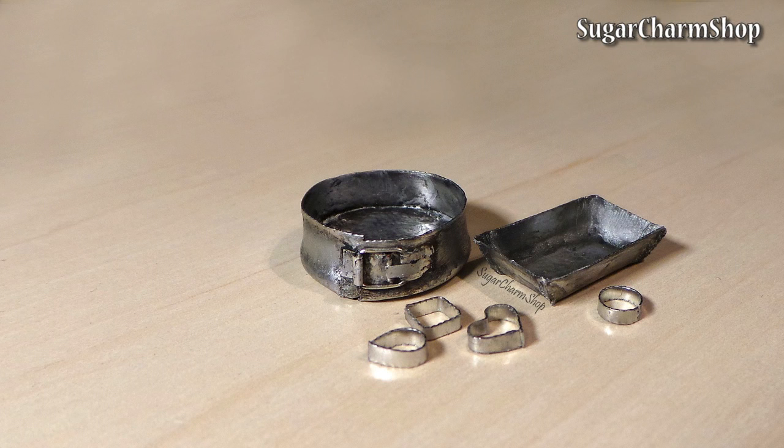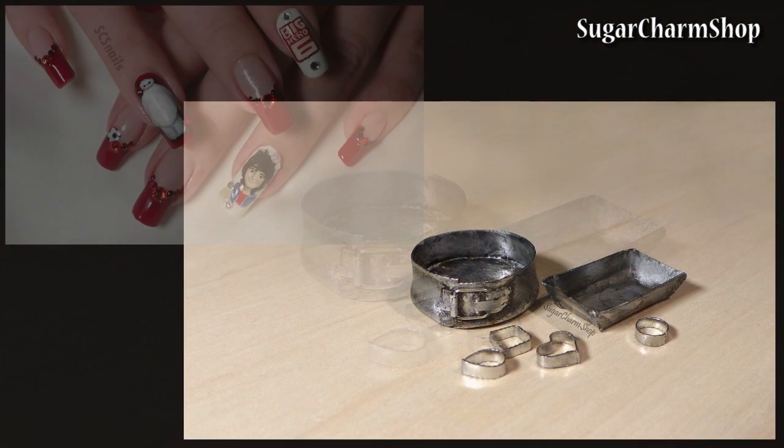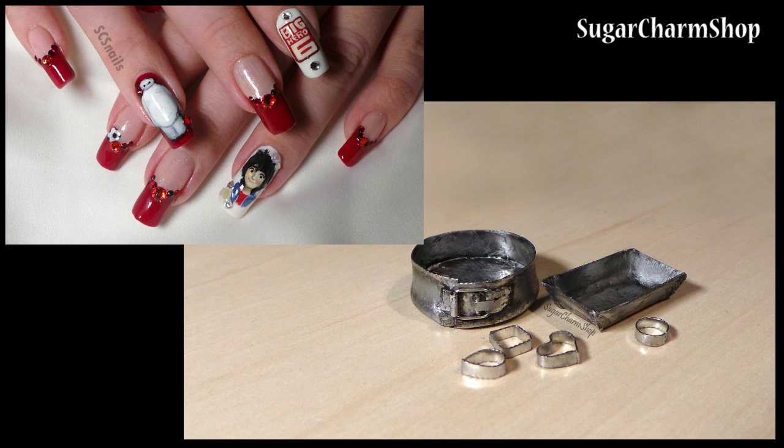Hey guys! Today we will be making some baking tins and cookie cutters. A tutorial for the nail design can be found on my nail art channel; the link will be in the info box.